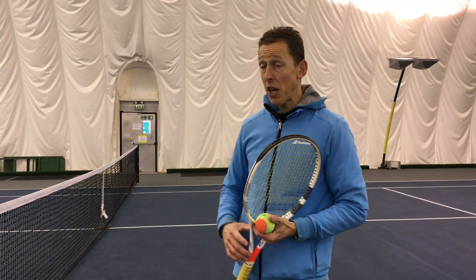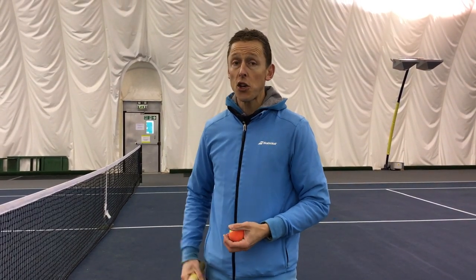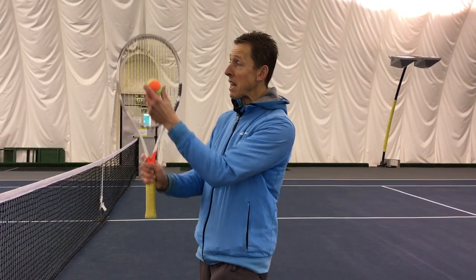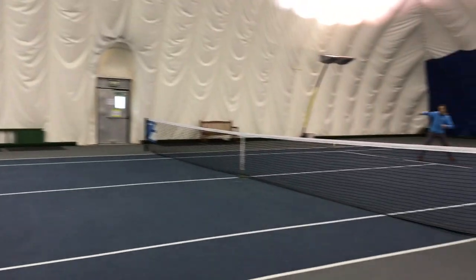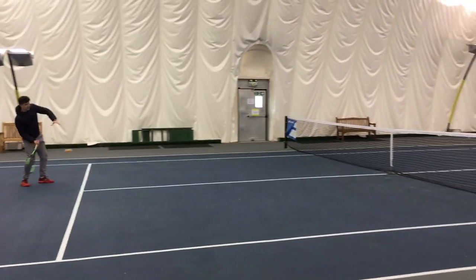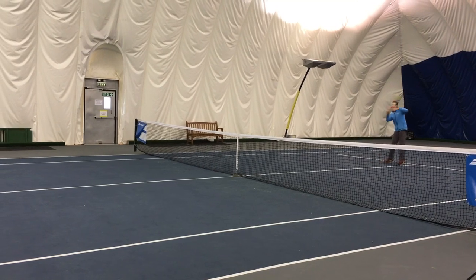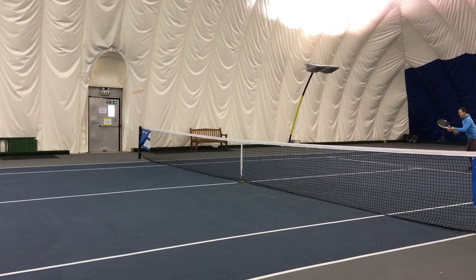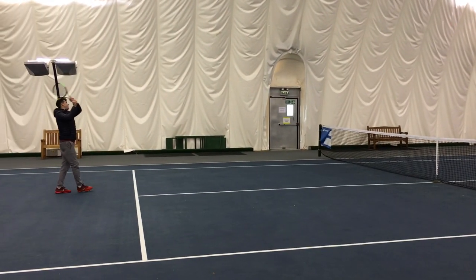The idea is can you get the rally going for as long as you can with the two balls? So Oscar and I are going to count up to three, feed the ball at three, and then we're going to have a two ball cooperative rally together where we look to mirror the same speed of the ball. If our two balls meet in the middle, we win the drill against all the other pairs that are doing it.